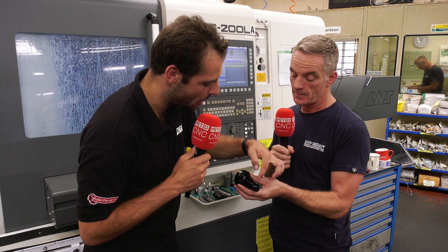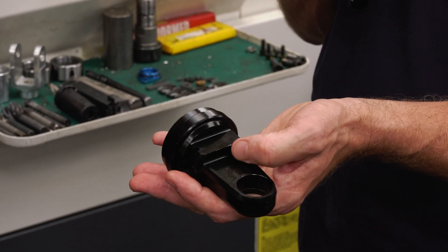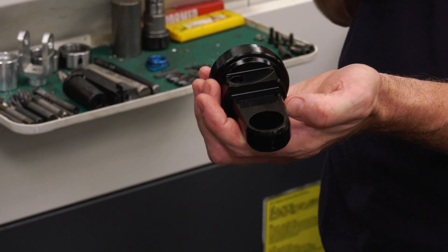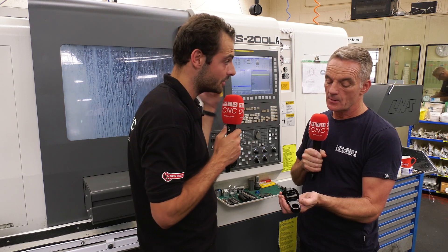Looking at the features exactly — we've got a pocket, and probably a big drill. There'd be a 16mm end mill to rough and finish, a small end mill to rough and finish that, plus various drills and taps around the outside. It's a lot of tools. This Nakamura has 15 stations, so plenty of room. You can even have double-ended tooling — one tool each end on all 15 stations — so you could go up to 30 tools if you wanted to.